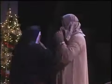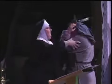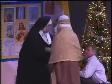Isn't that festive? From the creator of Late Night Catechism comes Sister's Christmas Catechism: The Mystery of the Magi's Gold. There's a living nativity, choirs, carols, presents, prizes, and a bundle of laughs.